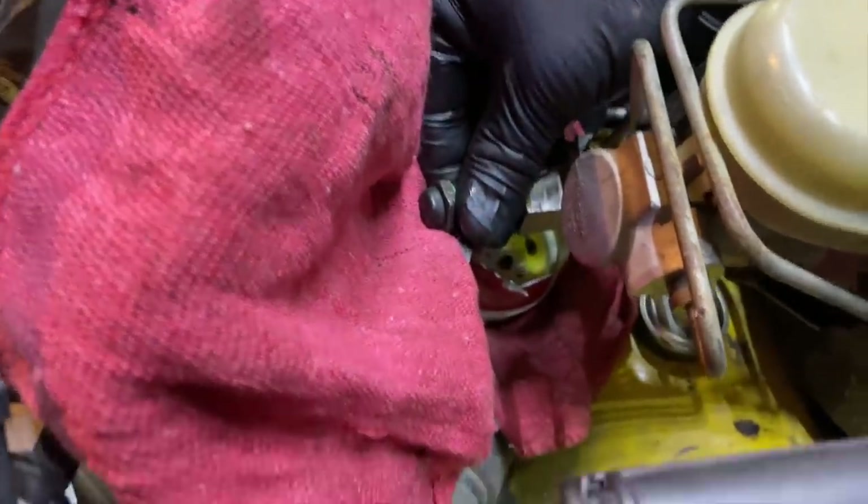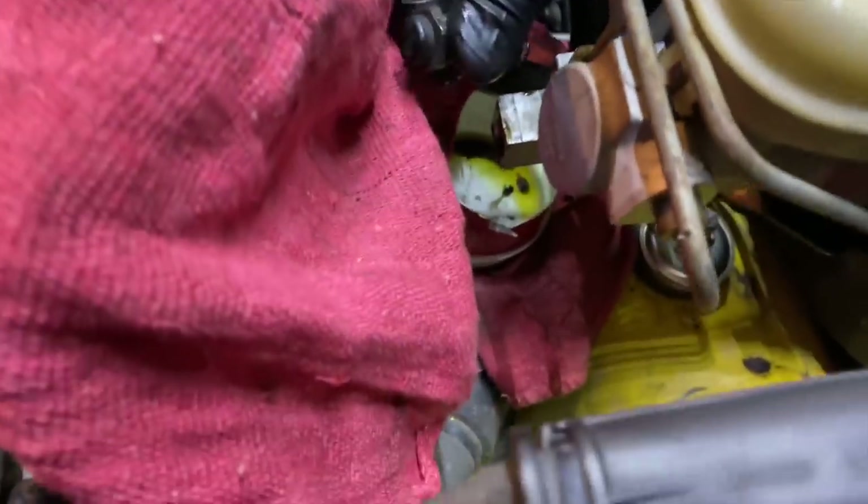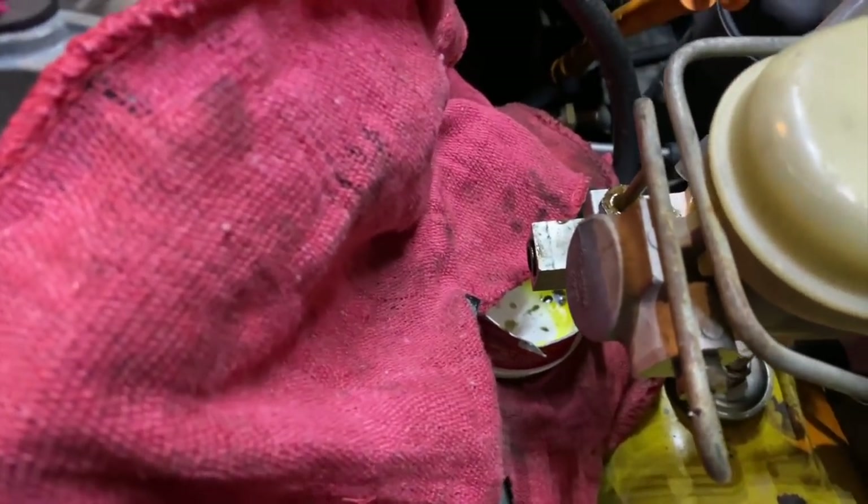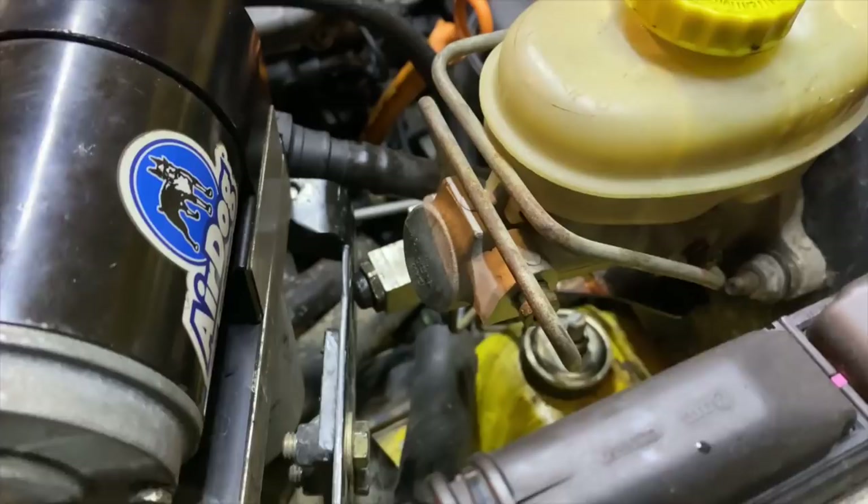That did not lose fluid as quickly as I expected — I thought it was going to come shooting out. Lost a little bit, just a couple dribbles. I'm putting the other spring in and the piece I dropped back in there. I'm glad it's not flooding with fluid. That ended up being pretty easy.